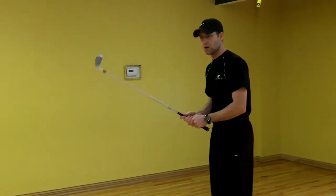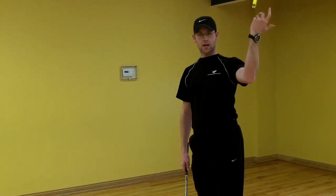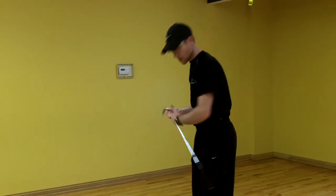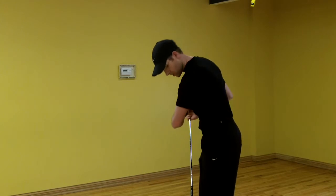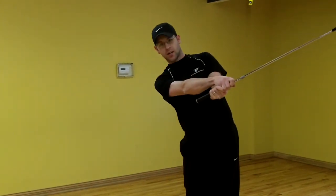On the left side as a right-handed golfer, if the left shoulder can't externally rotate, it could change the plane at which I swing on, or it could cause a chicken wing — which means the left elbow gets through and it doesn't allow the right hand to come on over.